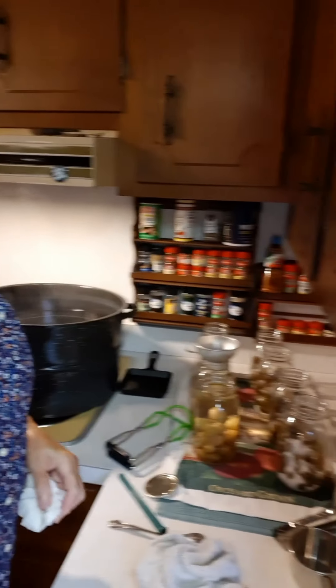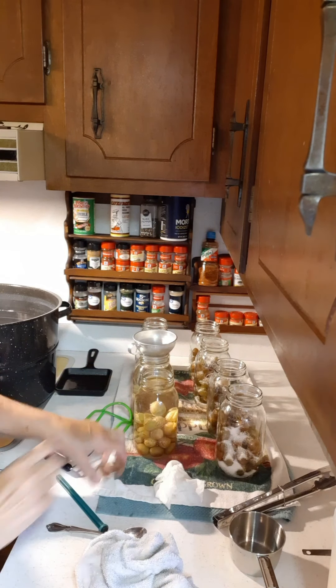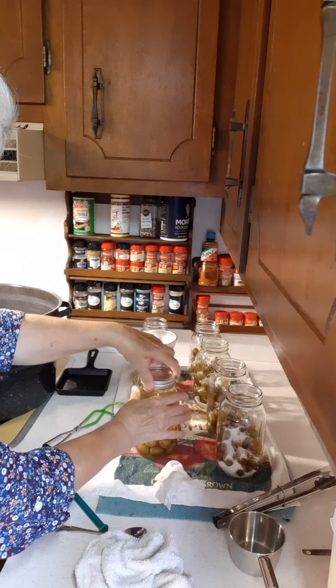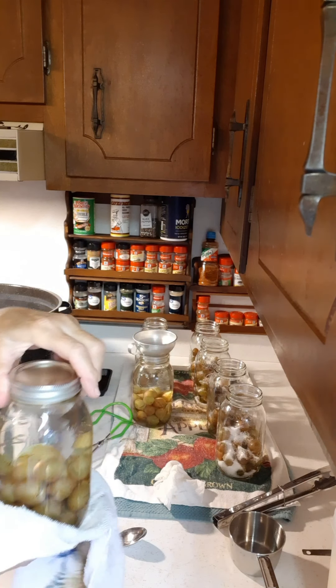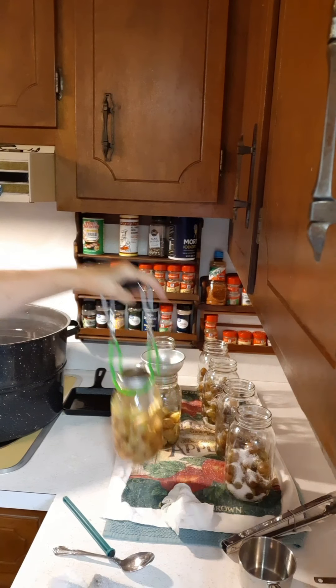I'm not going to run the video while I do all of these jars — I'm just giving you an example and showing you how to do it. Then I'll turn the video off and come back in a little bit and show you how to give them the water bath and how long they have to stay in there.